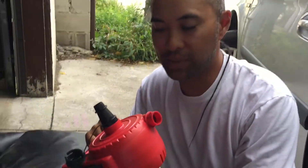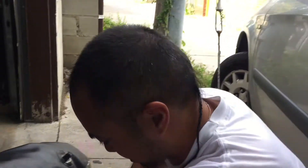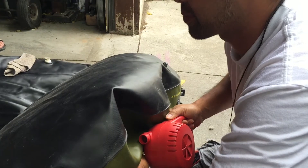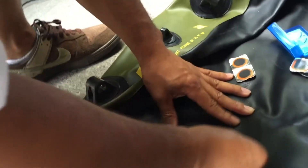We need to try and patch it up. Next step: take the air out of the boat using the same pump but switching it to the deflate setting. Now we're sanding the spot that is torn — just roughing it up so that the glue sticks on better.